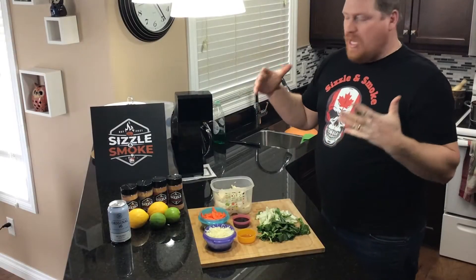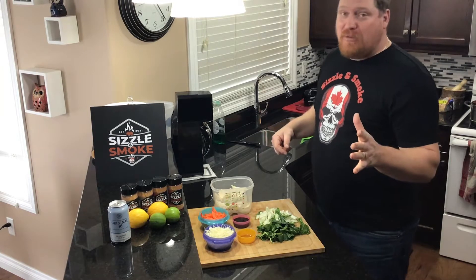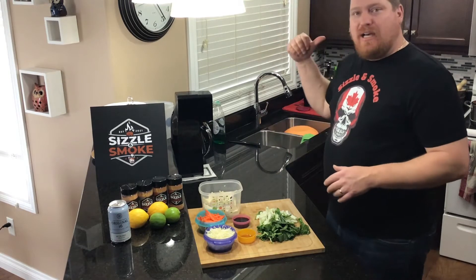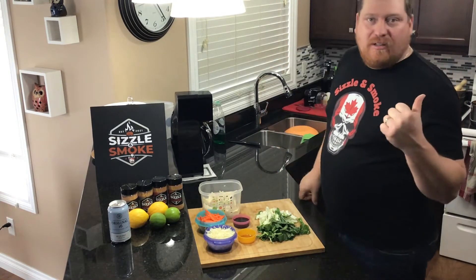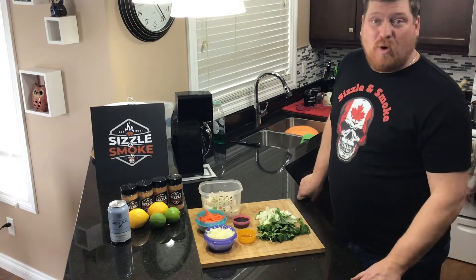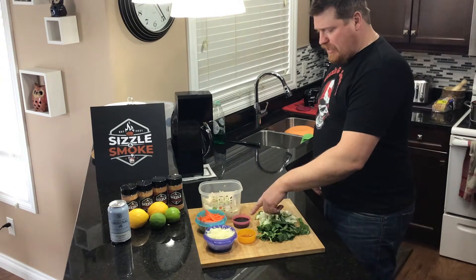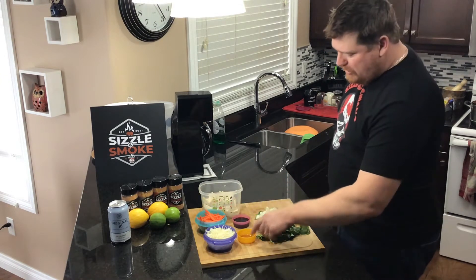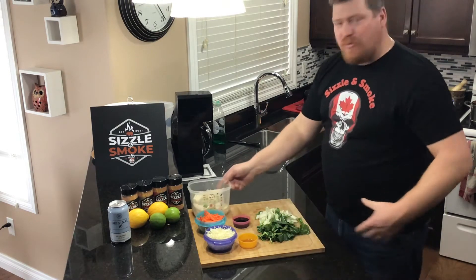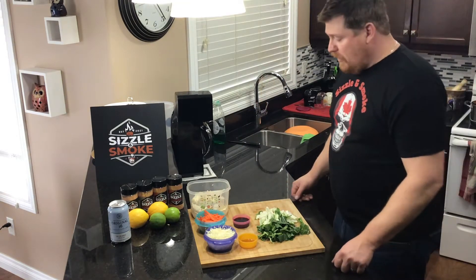Good day everybody, welcome to another Sizzling Smoke. Today I'm jumping on the cabin train — we're doing soup! I'm doing an Asian dumpling soup. I've got a carton of chicken broth, about four cups of homemade turkey broth, and two cups of water. I'm gonna chuck in some bok choy, carrots, and shredded cabbage, three tablespoons of soy sauce, one tablespoon of sesame oil, and dumplings. We're gonna make us a big old pot of soup.